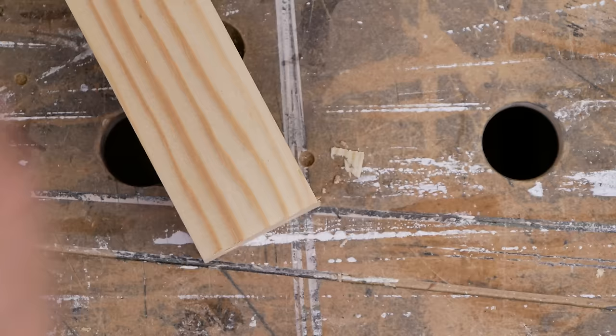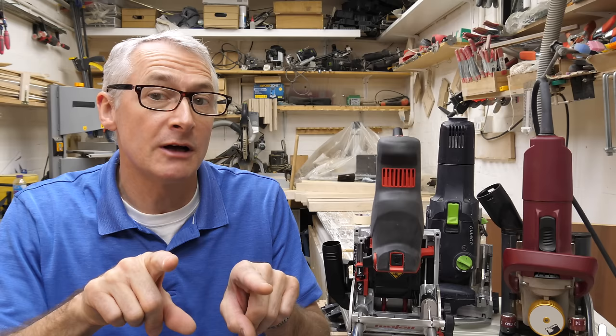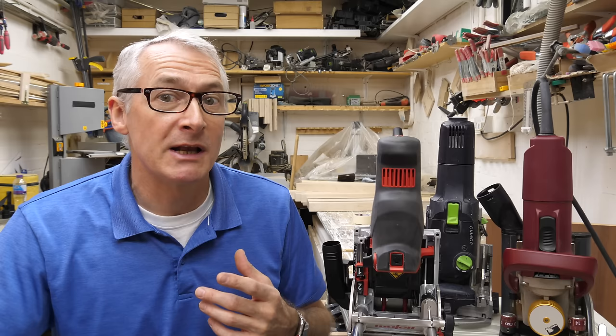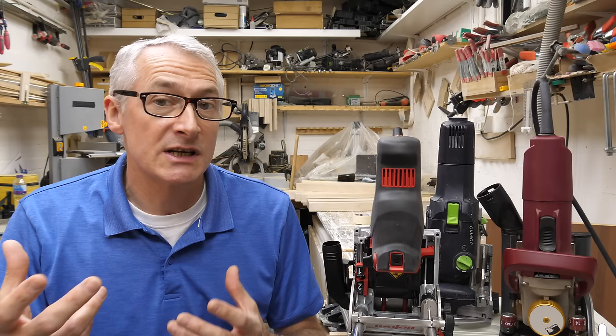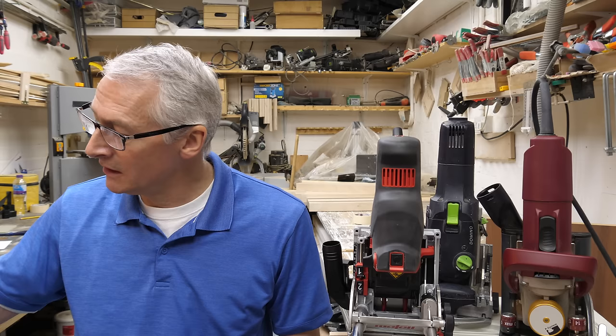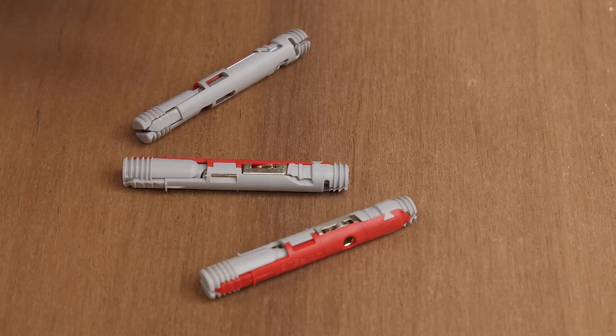12mm bits with a 40mm plunge pushes the Mafell into the small joinery market. The fact that you can swap bits down to 5mm, and that the bits are 32mm apart, means you can use it for shelf pin holes without needing an expensive extra rail — just a little plastic dingus to reference off the last pins you drilled. Very flexible and very versatile. Industry-standard 8mm dowels are cheap going forward, and even the knockdown fixings are extremely reasonably priced — around 40 or 50 pence depending on volume.